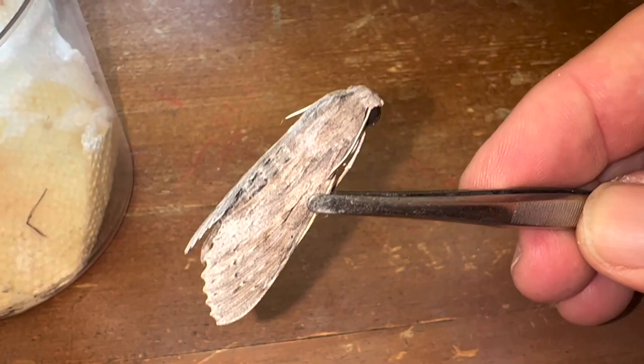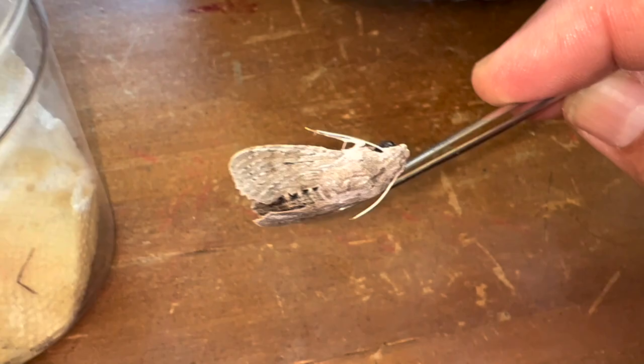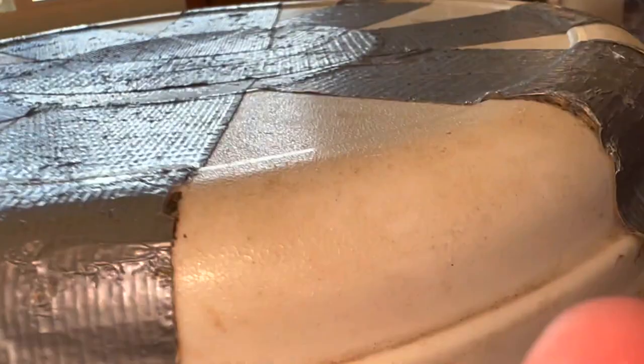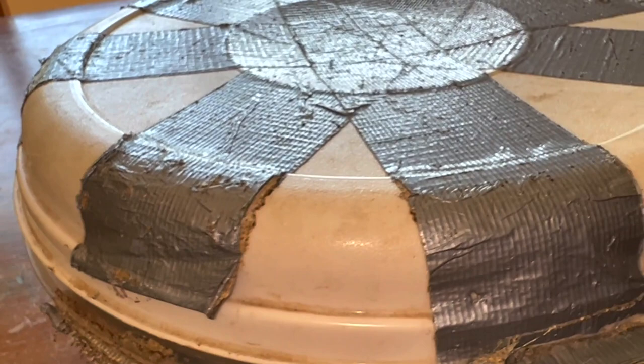That's an immaculate specimen of the yellow sphinx, and believe it or not, they get rubbed pretty quick. When they start flying around, they lose their scales and they can get rubbed real quick. So I like to have a few reared specimens in my collection to show what the actual specimen looks like. We're going to place our yellow moth female in the rehydration chamber with some of her friends, and we'll come back in 24 hours and mount that specimen.